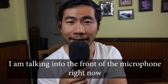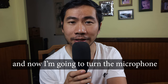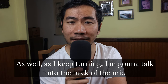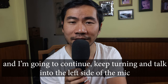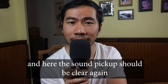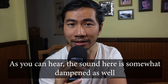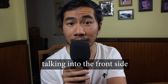So this is where the sound will be captured most clearly. In this demo, I'm talking into the front of the microphone, and you should hear a pretty clear pickup. Now turning to talk into the side, the sound should be dampened. Talking into the back of the mic, the sound should be somewhat dampened as well. Continuing to the left side before getting back to the front — the sound pickup should be clear again. Talking into the top of the mic, the sound is somewhat dampened as well. The best pickup you'll get from this microphone is talking into the front side.